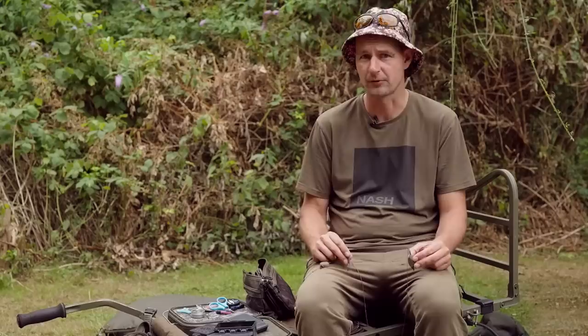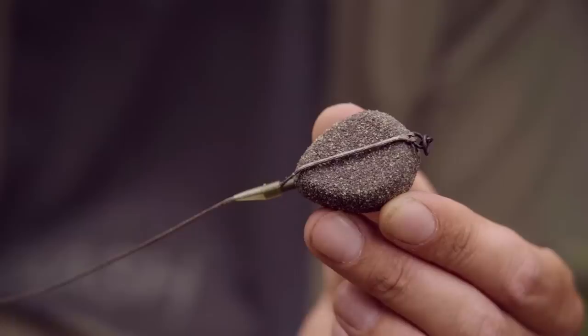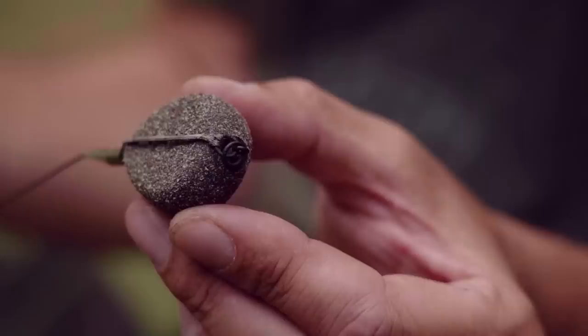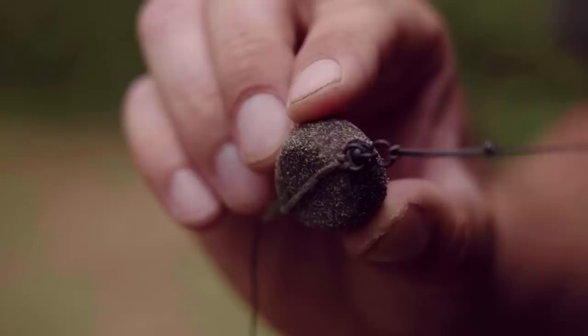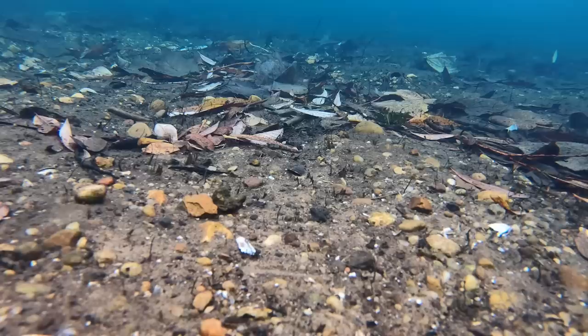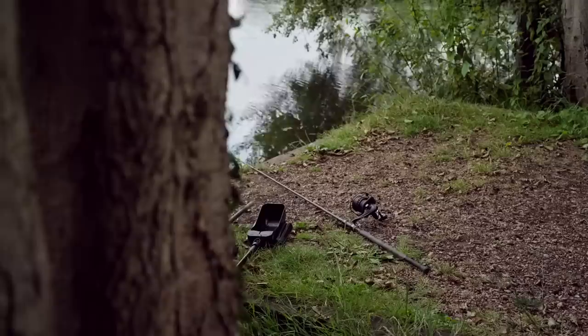Let me talk you through my lead and leader setup — it's really easy to tie and I'm using it with both rigs. I've got a metre and a half of Klingon leader to which I've attached a drop-off style in-line lead, varying between two and three ounces. That lead shouldn't come off in the battle unless it hits an obstruction, so I tend to get the lead back. My leader is attached loop-to-loop to a double ring swivel, leaving the other ring to attach my rig. At the end of my leader I put a big blob of putty to ensure that end is pinned down and not lifted by the tension of the line.